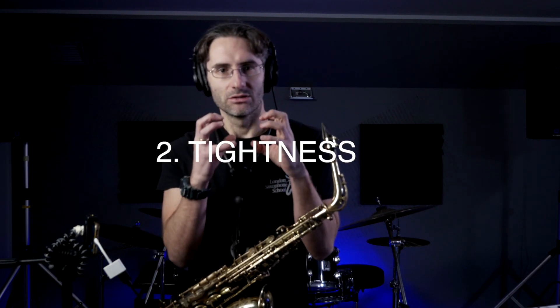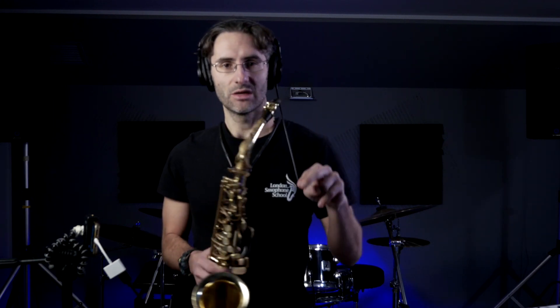The second thing is embouchure tightness. If your embouchure is too tight, you're basically going to be blocking the air that is going through the horn, and there's not going to be enough air going through. Check these two examples — I'm going to play Variation 1 and Variation 2, and look at how my embouchure changes.